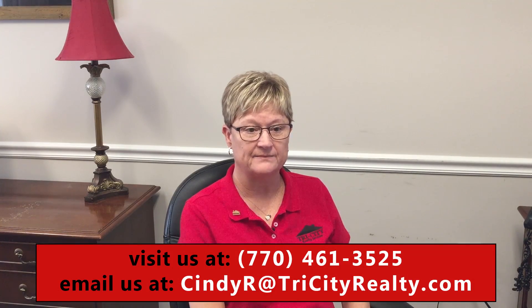Minor maintenance like batteries in the garage remote, a stopped-up garbage disposal, or resetting the GFI switches are your responsibility. If the air conditioner or furnace are not working, you should notify Tri-City Realty in writing through your tenant portal. If you discover a leak that may cause damage, you should report that as soon as possible too.